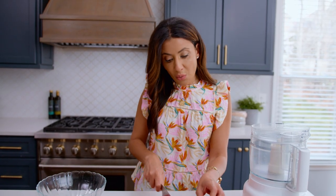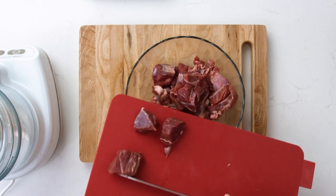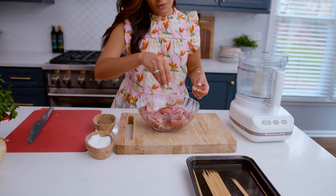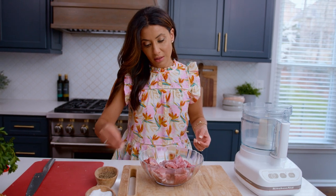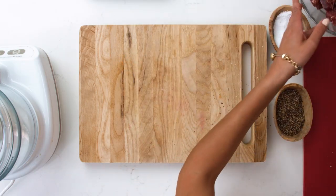There's a little bit of fat — we don't want to trim all the fat off the lamb because it will help with flavor. A good pinch of kosher salt and a good pinch of black pepper, and we're going to set it aside for just a second.